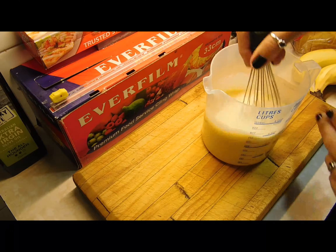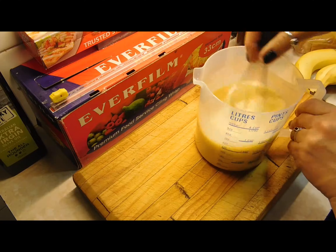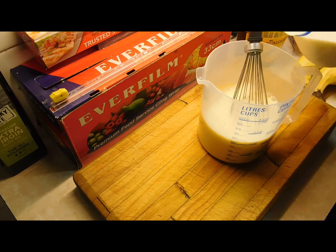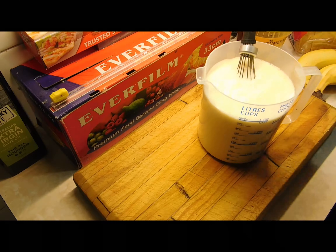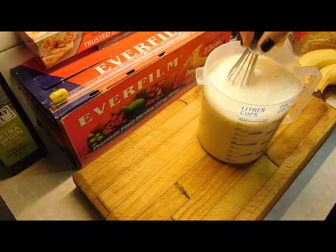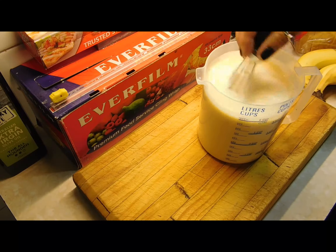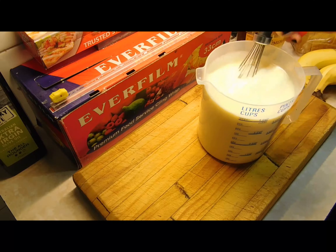Leave it to sit aside while we do the bread, and just stir it every now and again — it all blends in beautifully by the time we go to pour it in. Then add the other two cups to bring it up to the four cup mark, which is one litre. Stir that in and put it aside.